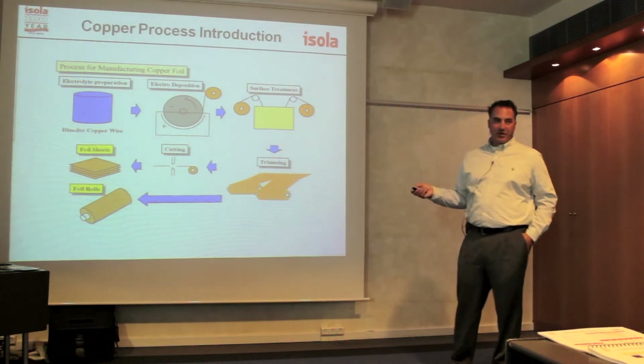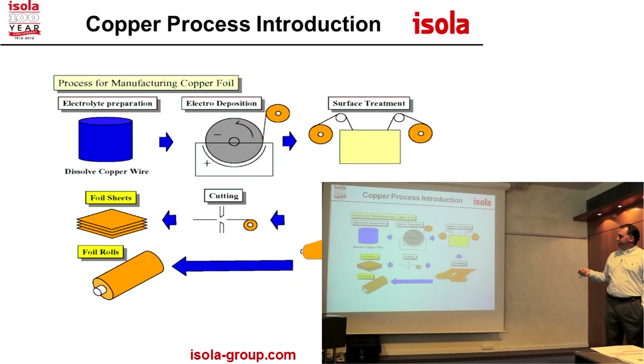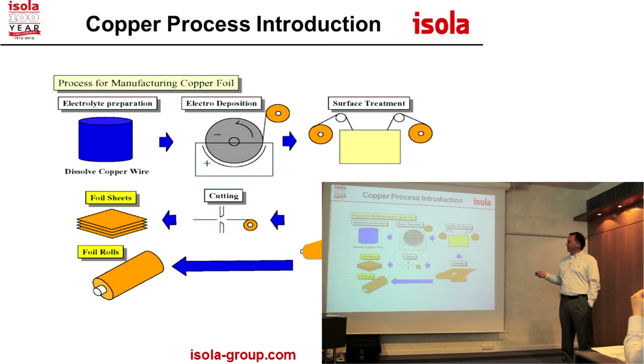Here's a copper foil process. If any of you have never seen the copper foil process, they have these big titanium drums and a big copper solution bath. Basically the copper is plated onto the drum as it turns — the faster the drum turns, the thinner the copper. The copper is plated onto the drum, rolled off into a roll, then goes through some surface treatments.